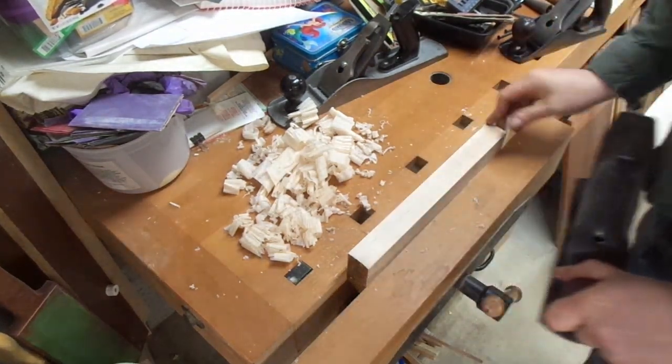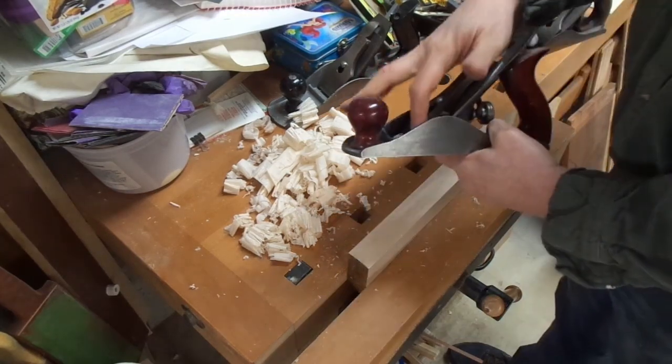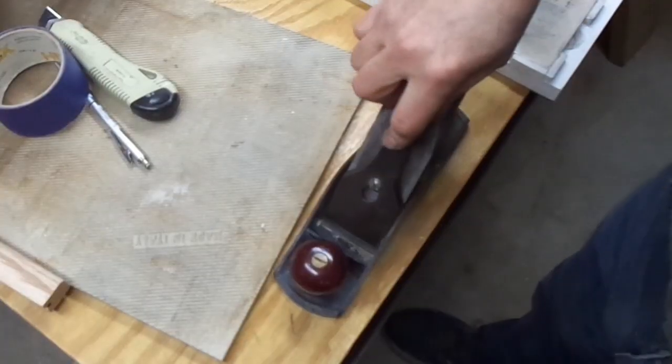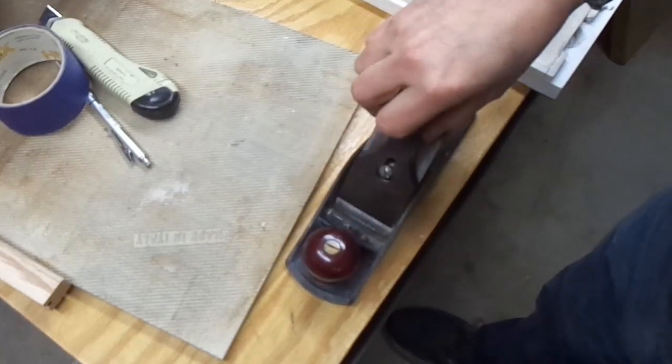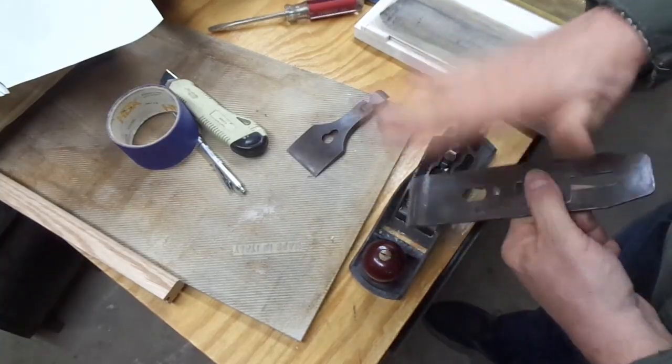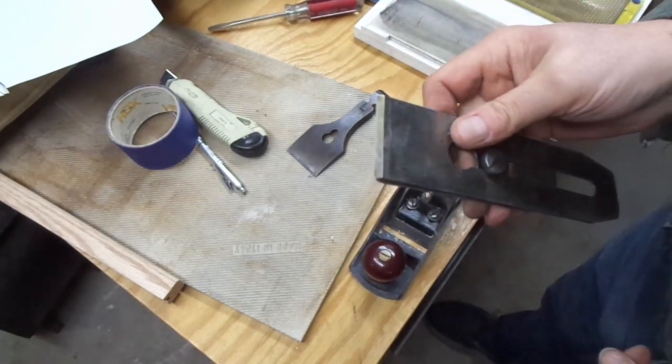I can't get that through — it's digging in. So my conclusion is this blade needs help. So you take apart the blade plane. Looks okay.